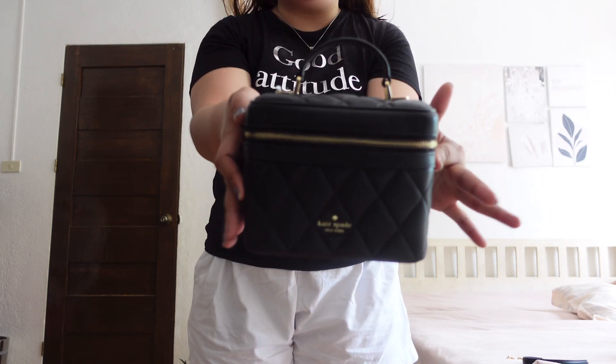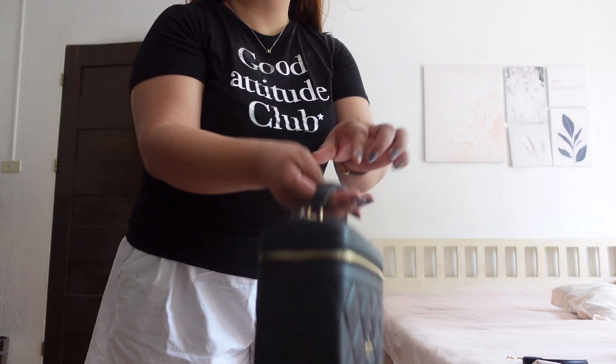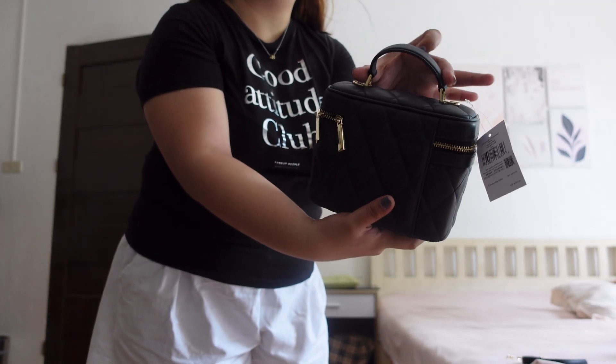Now let me show you ways on how to use this carry trunk crossbody. Well, literal talaga na trunk kasi dahil sa shape niya. First, as a top handle — you can carry the bag like that. If you're walking, ganyan lang. Actually, hindi mo siya mailalagay sa wrist or around the arm kasi short lang yung handle niya. Just carry the bag like that when you're walking.